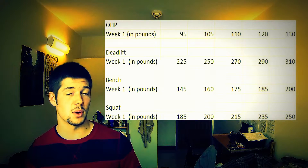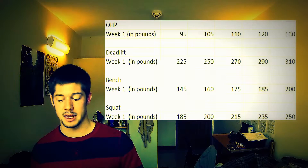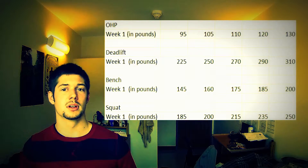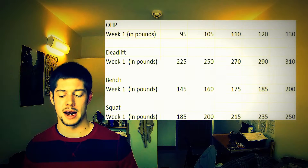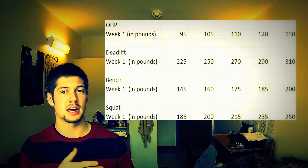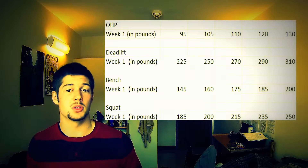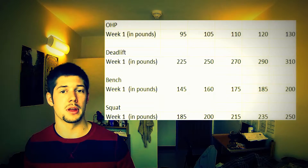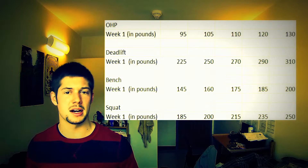Now the next week, deadlifts — the one I did with the subscriber. I actually didn't really follow this because it was so light, and we were both kind of going heavier, so I ended up doing an extra set. All of them were a little bit higher, and I ended up doing an extra set of 375 for 3. I didn't want to push it too far with like 405 or something, but just added an extra set.